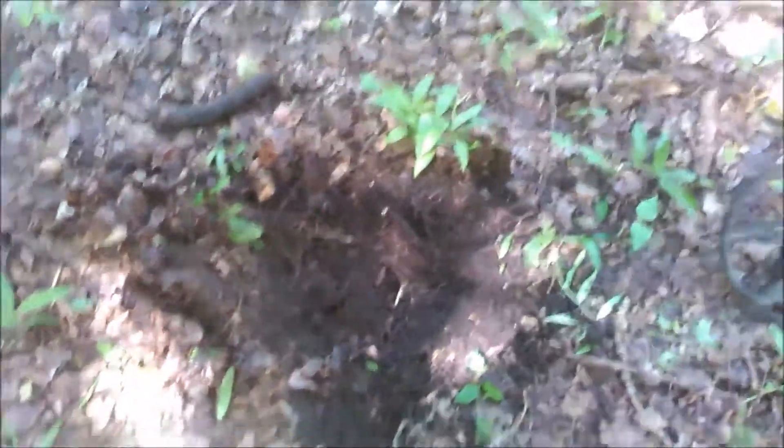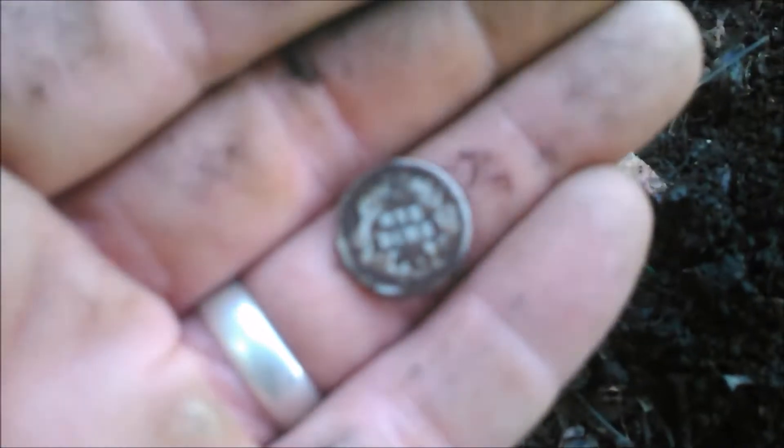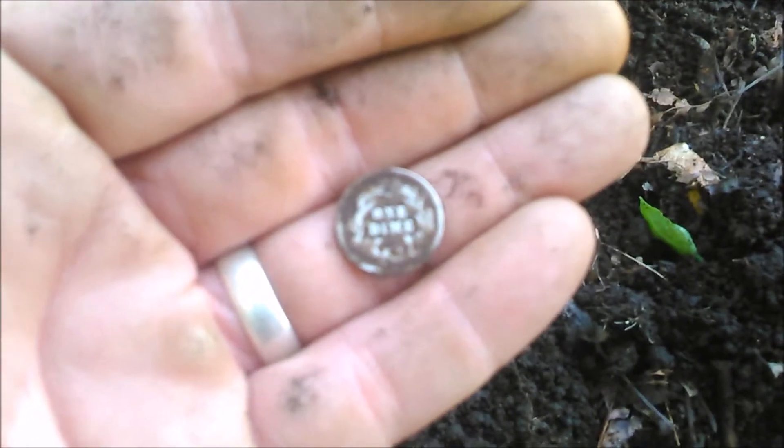I think I might have just pulled my first silver out of the woods here — let's take a look and see. Sorry about that, I just dropped you. Oh, look at that. Could this be my first Seeded? One dime. I'm going to change my hands here. Wow, I'm glad I came back in the woods.